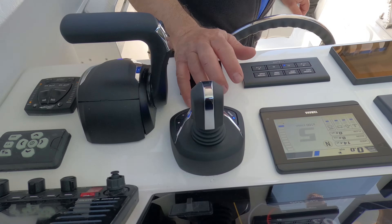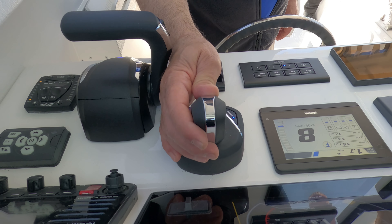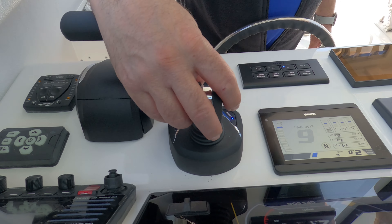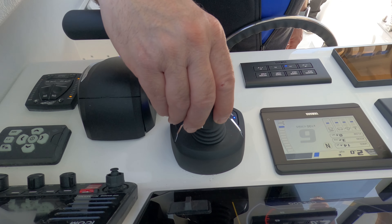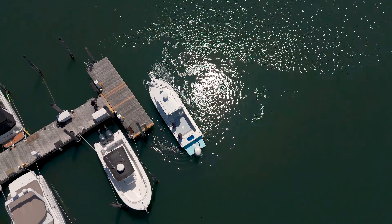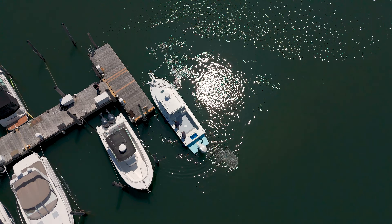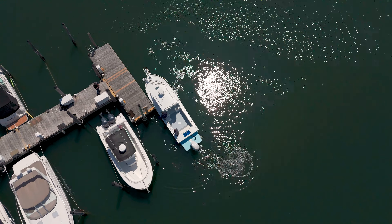This boat is loaded to the gills, but one of the most really exciting parts of this boat is the Edith Balthruster Yamaha Helm Master integration. Today we're looking at how the bow thruster and the Yamaha work together, and this is the new 350 fully electronic steering Yamaha.